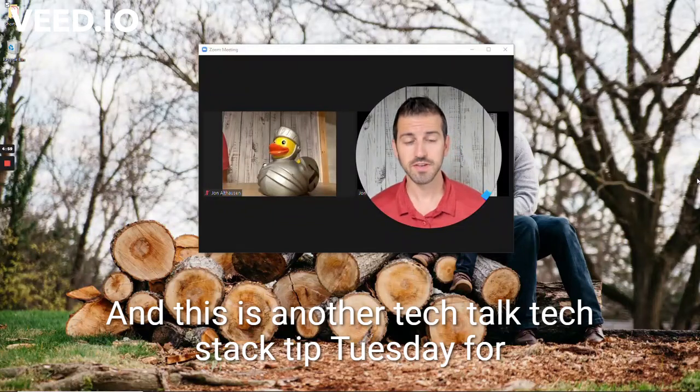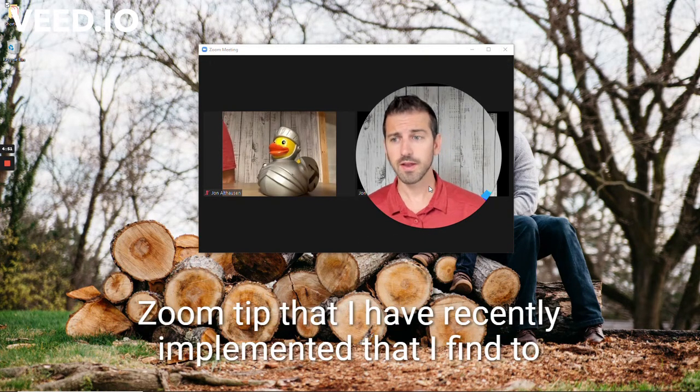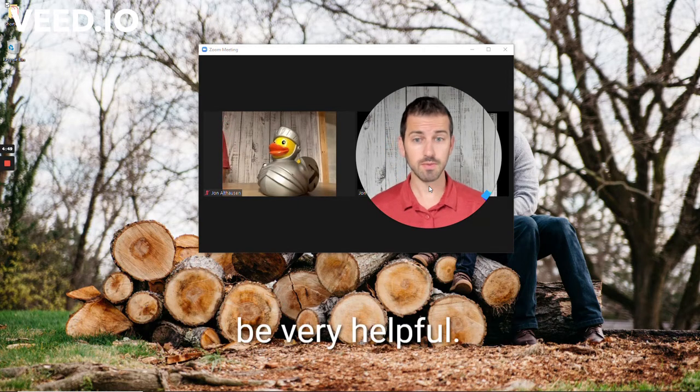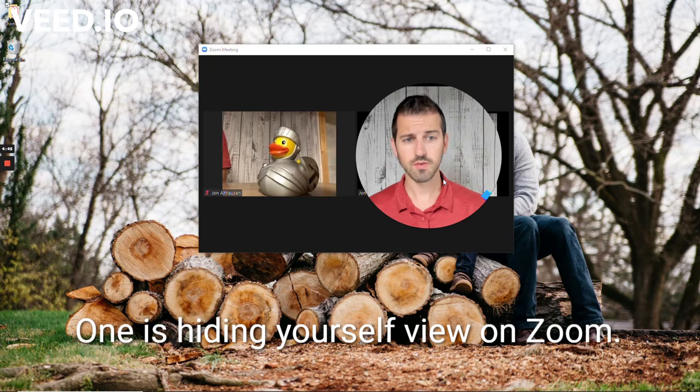Welcome to another Tech Talk Tech Stack Tip Tuesday. I'm going to be talking real quick, just about a quick Zoom tip that I have recently implemented that I find to be very helpful. The first one is hiding your self-view on Zoom.